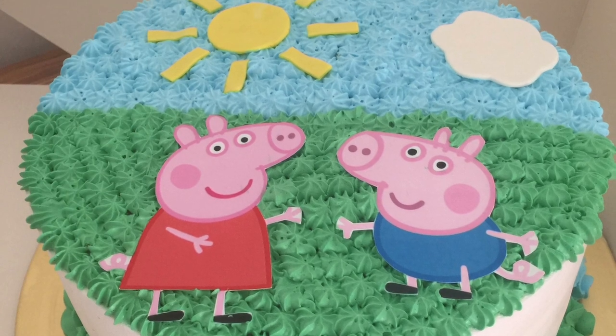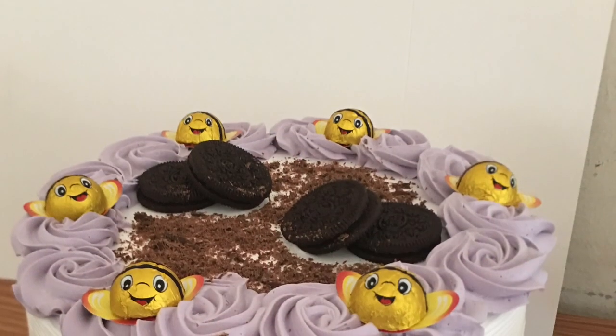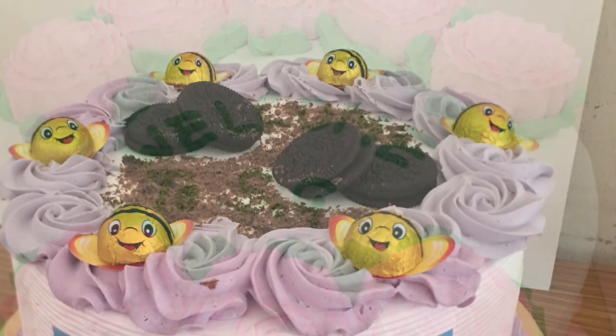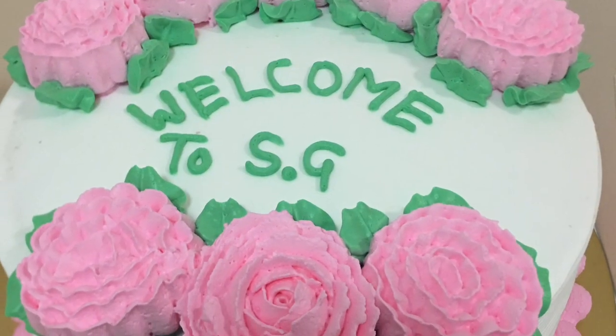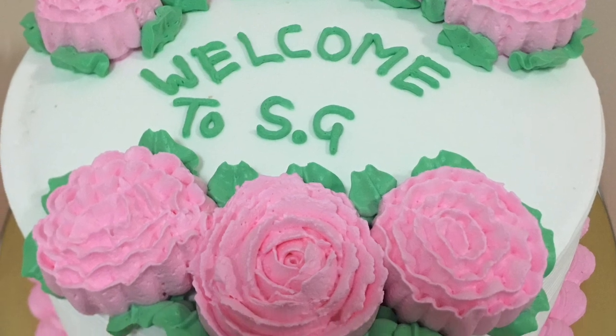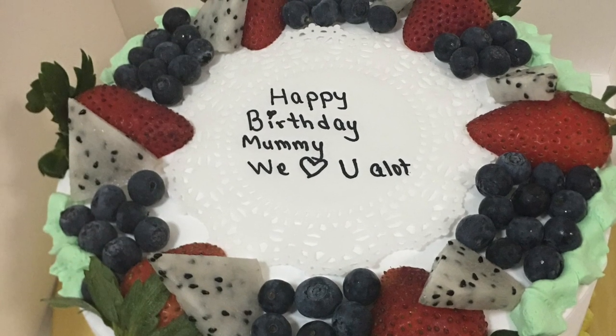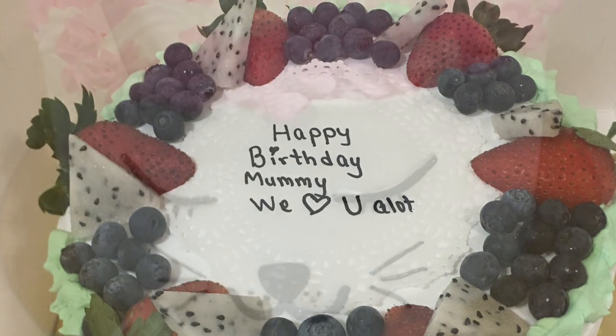If you love baking and want to make something good for you and your family, then please try it. This is my third video about baking, and in today's video I'll show you the recipe of an oil-based vanilla sponge cake which works every time for me, and I know for sure it will work for you too.